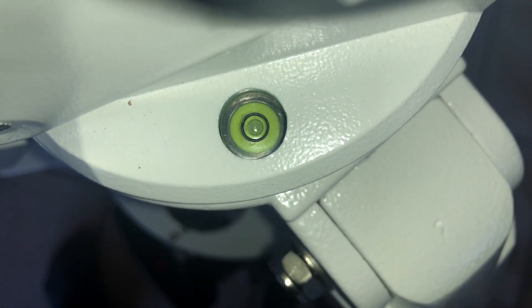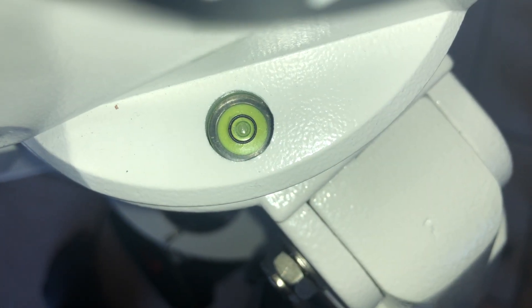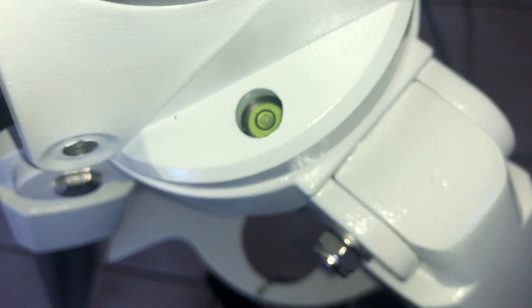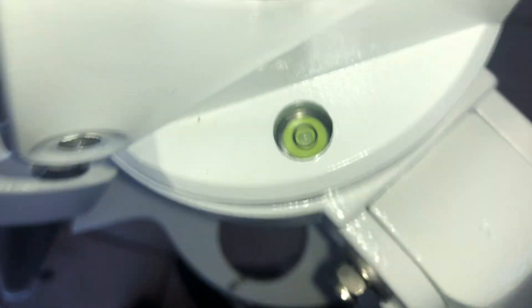Something so basic — the first thing you do is take your scope out, put it on the ground, and roughly align it with Polaris with the legs. The second step is you check the level, and then you adjust the legs so that the bubble level is level.